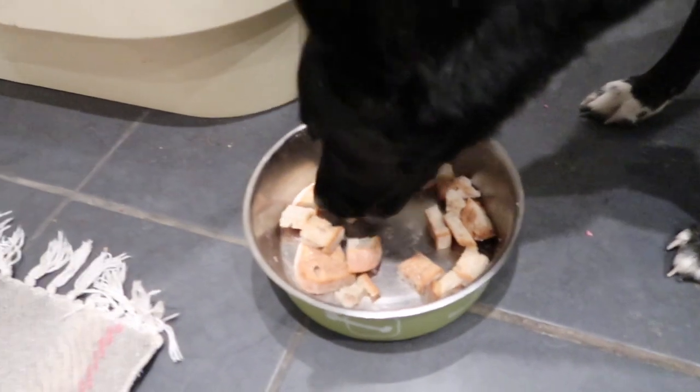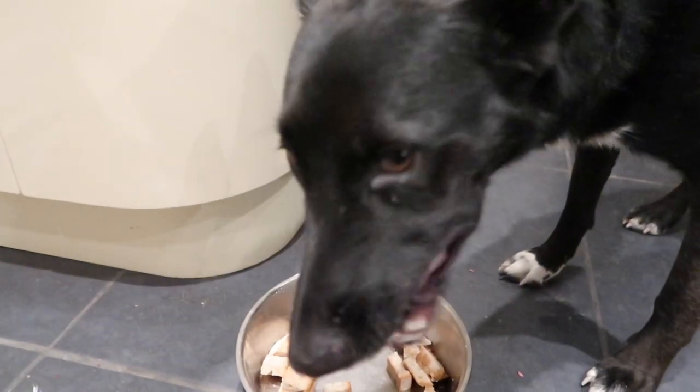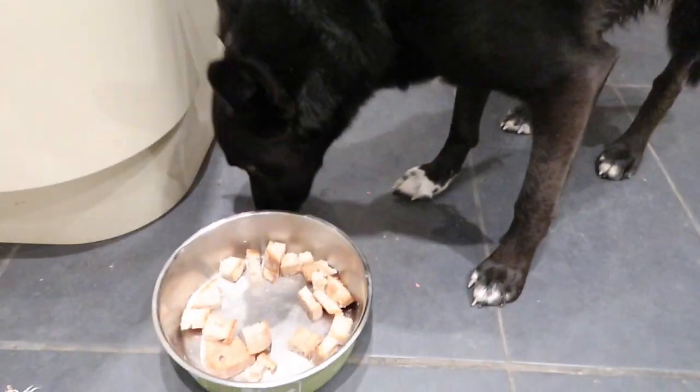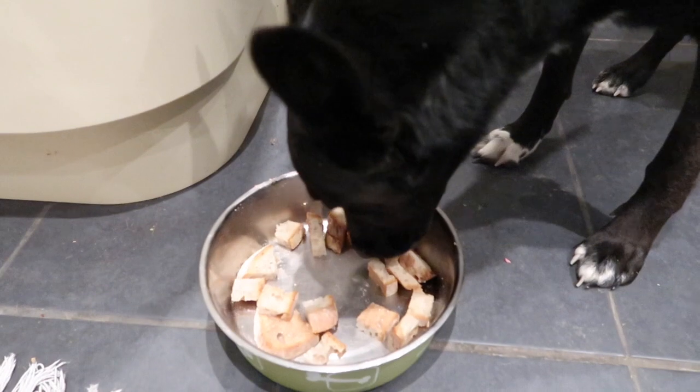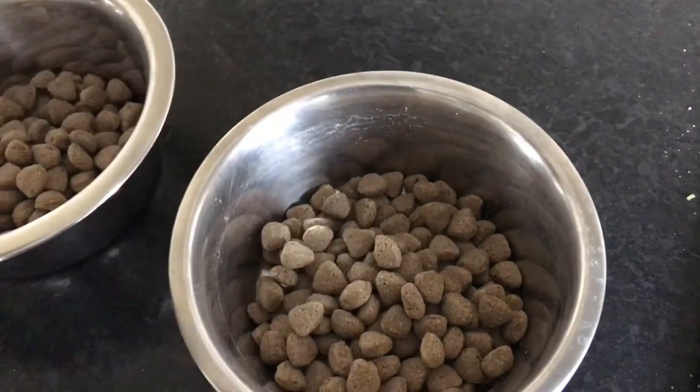For breakfast they have one or two peanut butter sandwiches. Make sure the peanut butter is organic and 100% peanuts with nothing else added — some additives frequently found in peanut butter are poisonous for dogs.